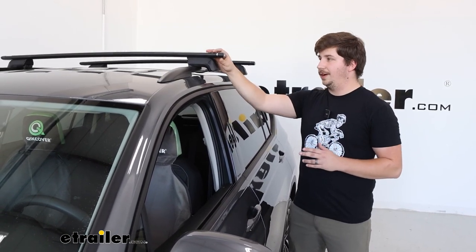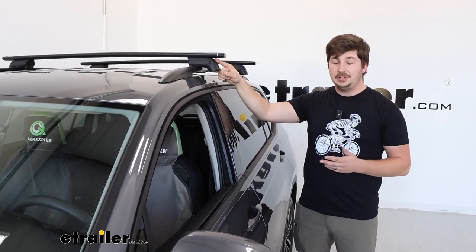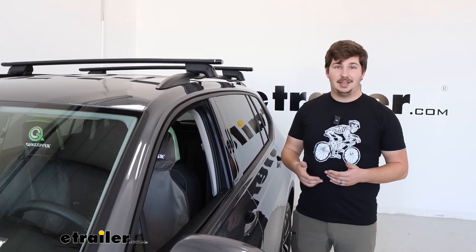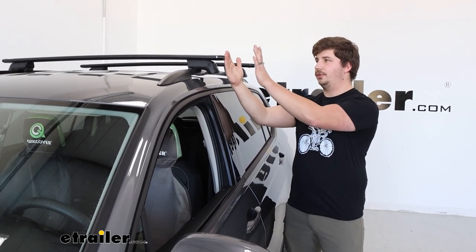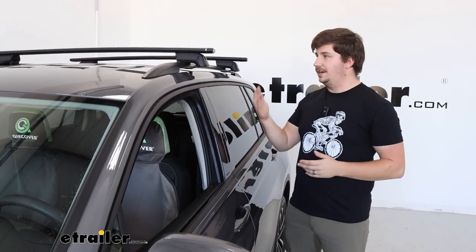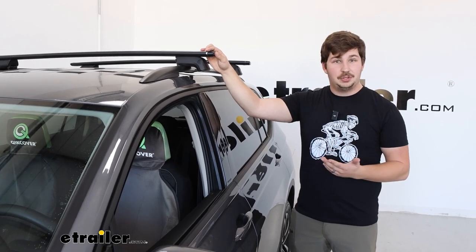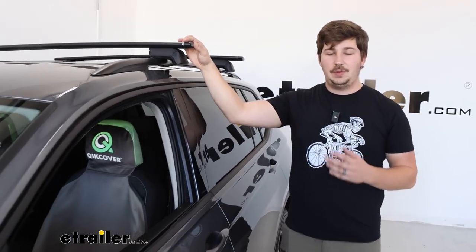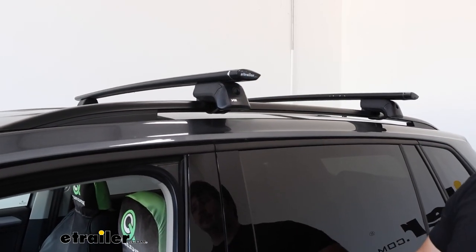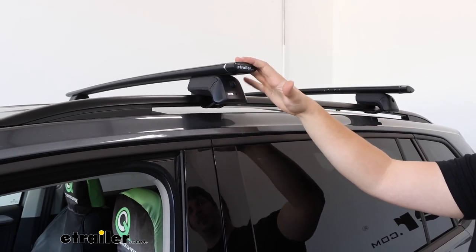The beauty of these Yakima bars is that they have a continuous channel on the underside, so in theory you could get an even longer bar if you wanted. The 60 inch long kit is going to be more than enough and offer just a bit more cross bar overhang if you need it. Depending on your needs you can go with one of those two kits — you might want that overhang if you had a load assist kayak carrier that needs more clearance from the side of the vehicle. But if you don't have an accessory like that, this is the kit I would go with because it's going to be a bit more of a clean install.